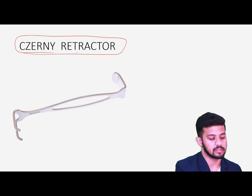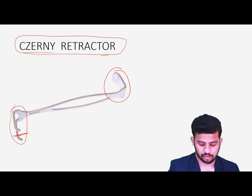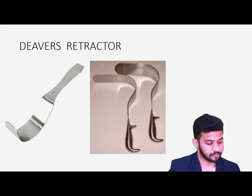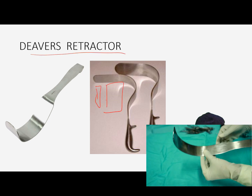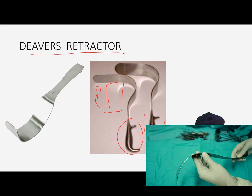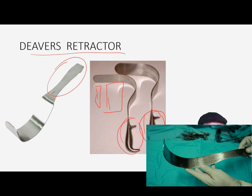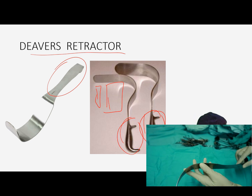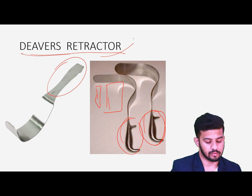Then we have the Langenbeck retractor — same structure — also used for passing sutures and retracting superficial structures. Then we have the Deaver retractor, which can have thin or broad blades and is used for retracting solid or hollow visceral organs. For example, in liver surgery, we use the Deaver retractor to retract the liver.